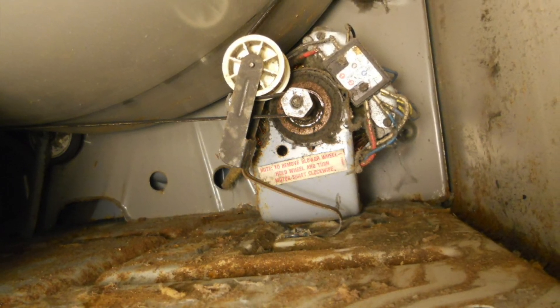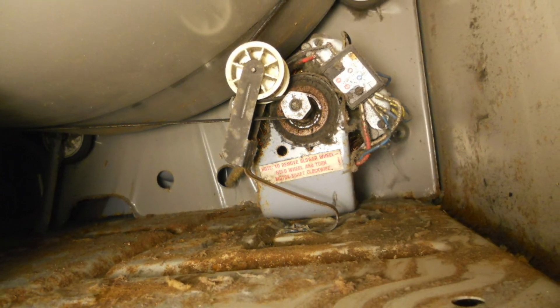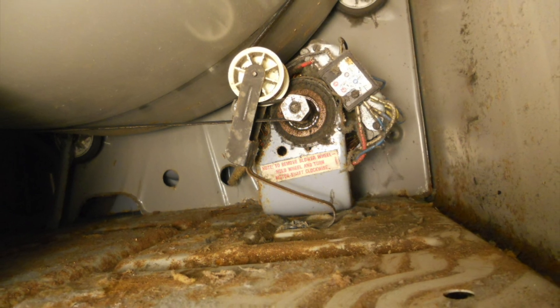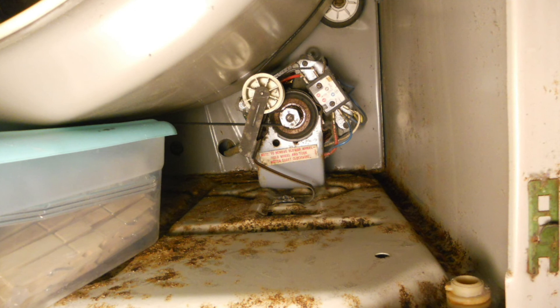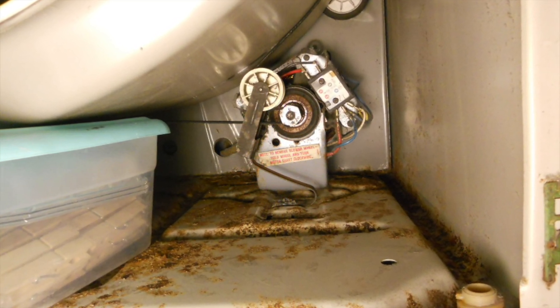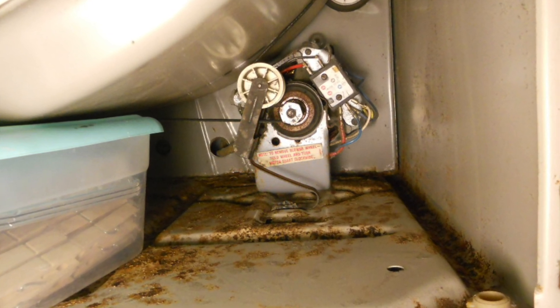Here it is installed properly and the area still needs to be cleaned out a bit of all that dust and stuff, which I'll show you in the next picture. So it's all fixed and it's working well and it's not as dusty and dirty in there.